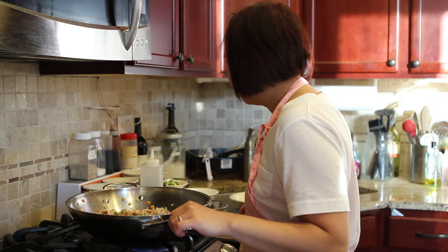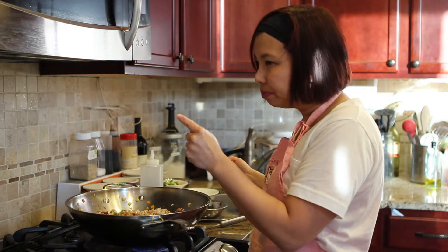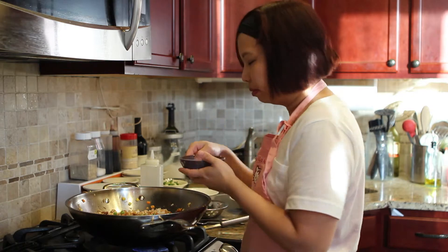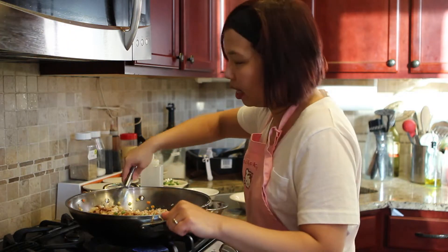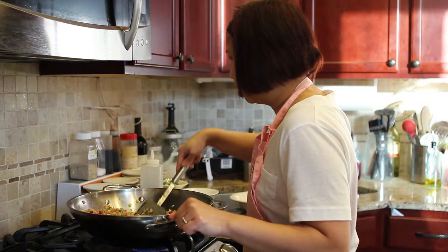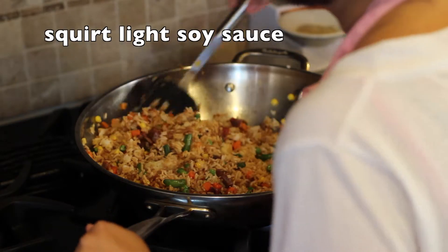Before I add any more ingredients, I'm going to taste the rice. You know what I need? I need to add a little sugar. I like to add sugar as a substitute for MSG — it gives a pop of flavor in your stir-fry, in this case your fried rice. I'll also add another pinch of soy sauce and stir again.